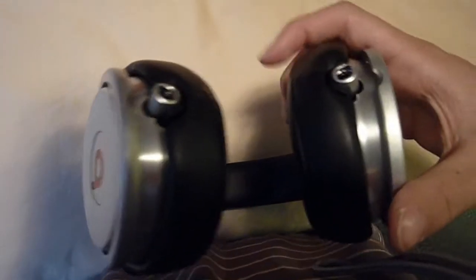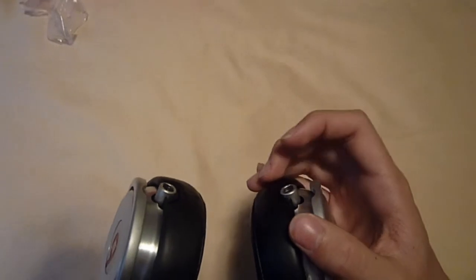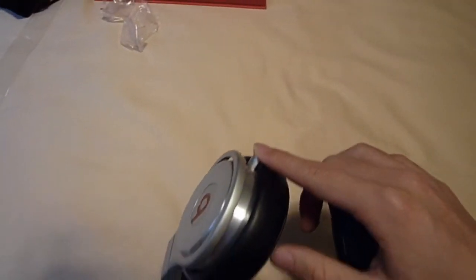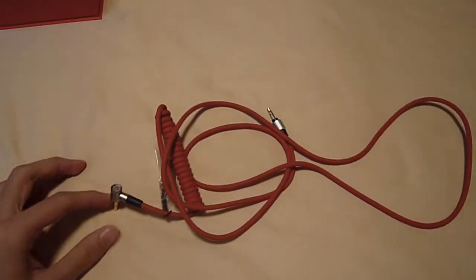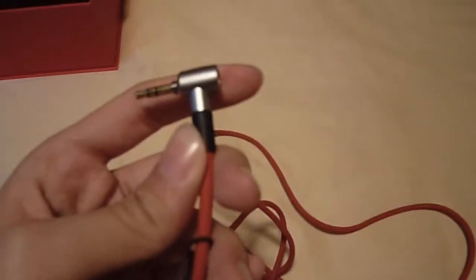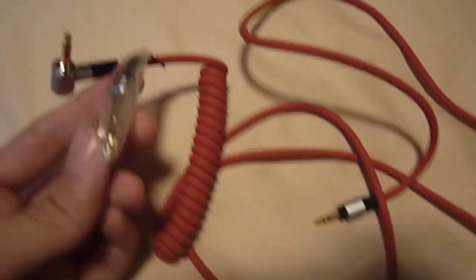This doesn't have an in/out sign because it's automatic. Once you plug in this side, this side becomes an output. And once you plug in the other side, then this one becomes an output. Okay, let's look at the cable. We have the L-shaped cable, and the quarter-inch adapter is stored inside it.